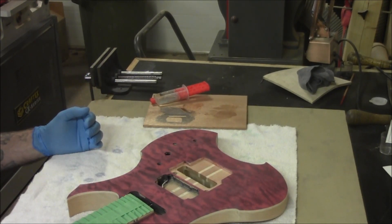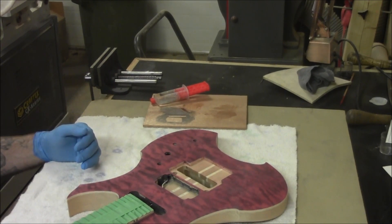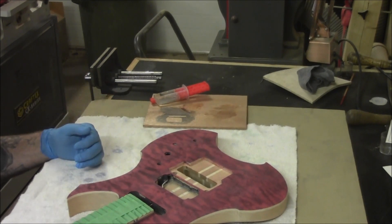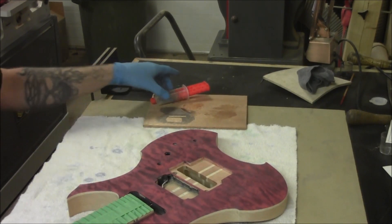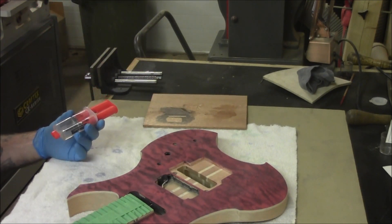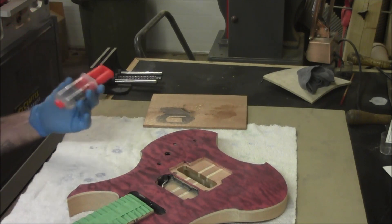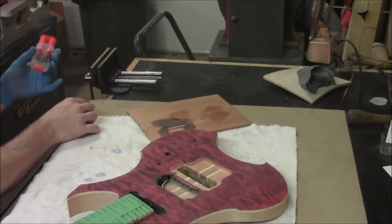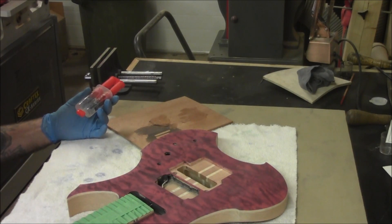We're going to rub it in, then take some 0000 steel wool to lightly scuff it and give it some tooth, then put more epoxy on, and after that start putting sanding sealer on to actually fill the grain. I know it sounds almost backwards — using sealer to fill and epoxy to seal — but it's a process that's worked for me and I haven't had any finishes sink.